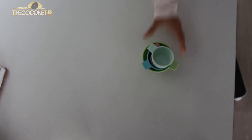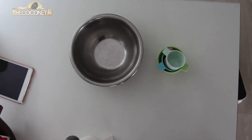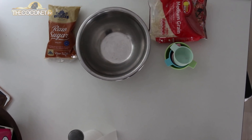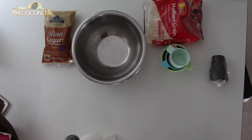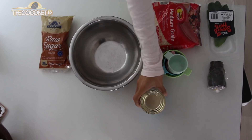First, we need to get our ingredients out. You'll need measuring cups, a large bowl, brown sugar or white sugar. We'll also need rice and Cocoa Samoa or cocoa. We'll also need either lime leaves or orange leaves. And lastly, coconut milk.